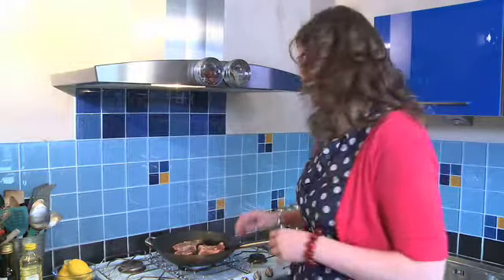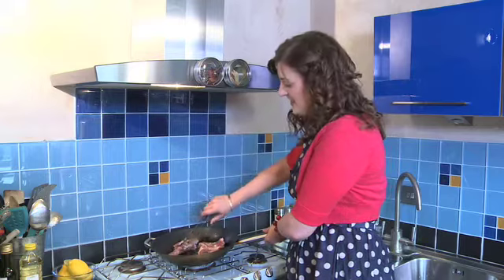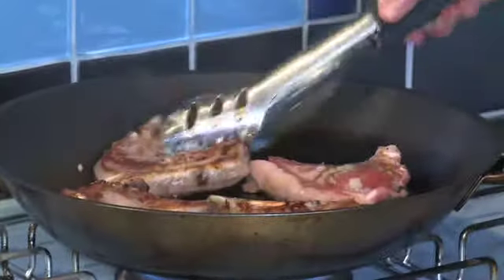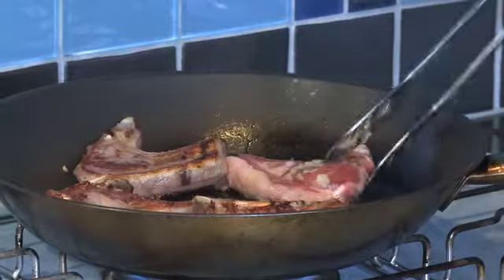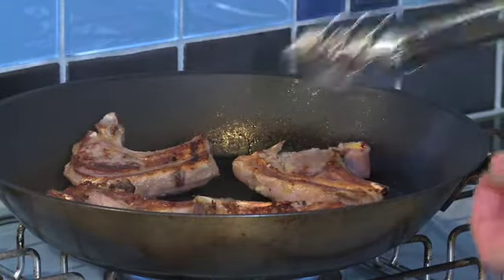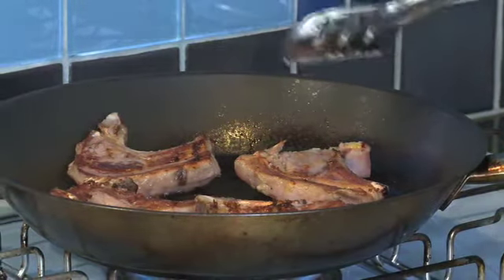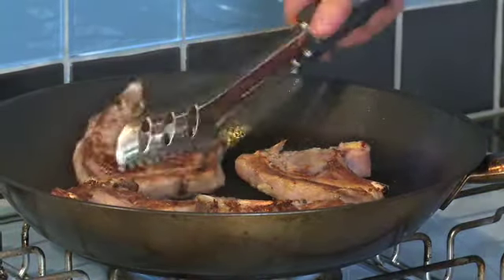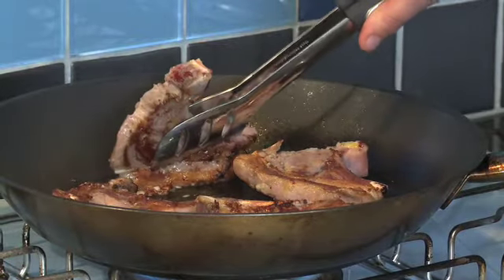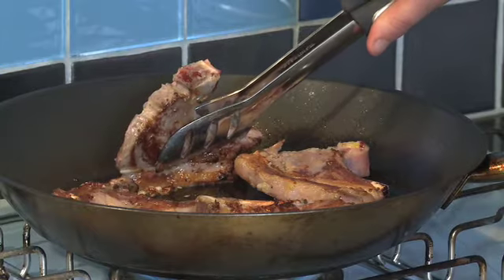My lamb has been cooking for about three minutes now on the first side, so I am going to turn it over. I am going to use some tongs because I find that is easiest, but you can use two forks or a fish slice. We have got some great colour on that side of the meat. Now, if you want to get the fatty edge of your lamb chop nice and crisp, just hold them against the pan for a few moments - that really gets them nicely coloured.